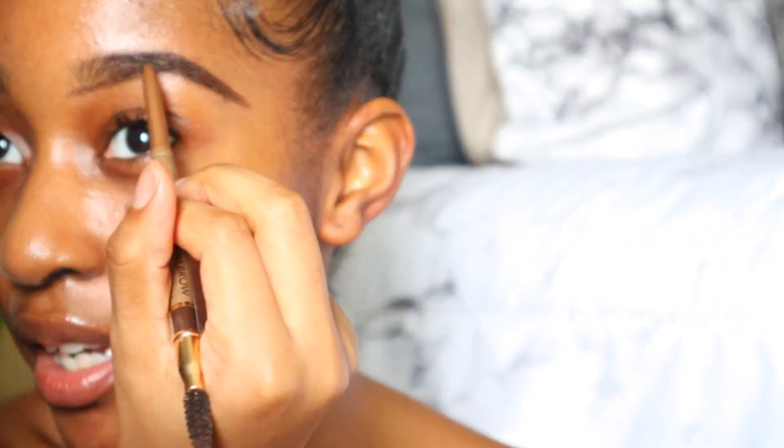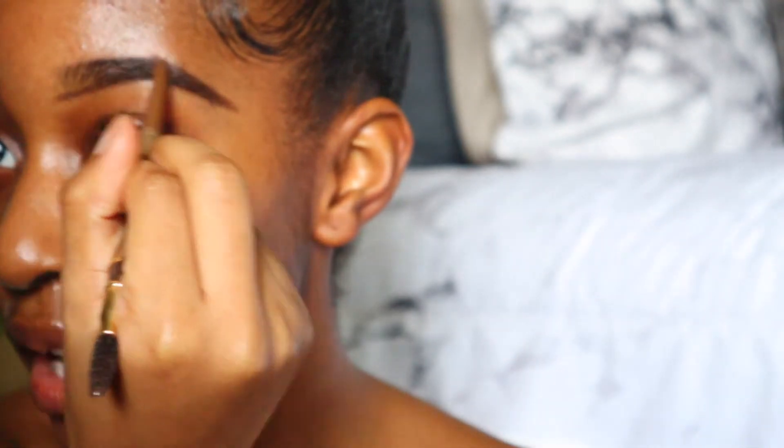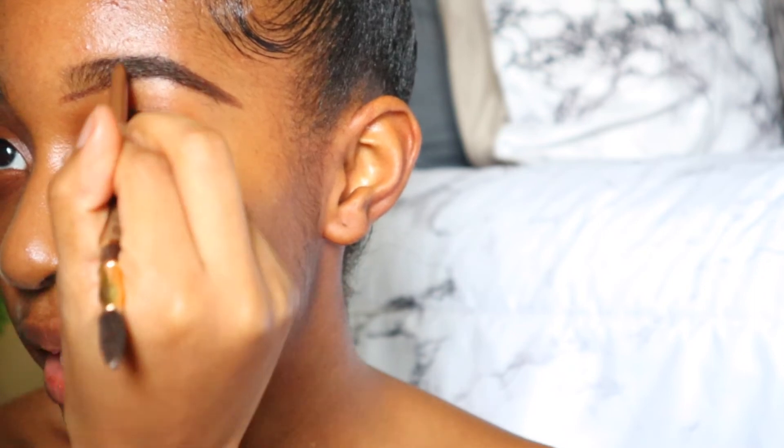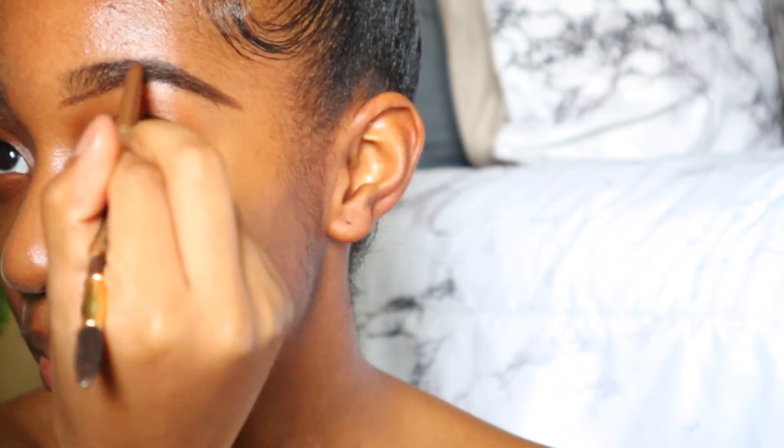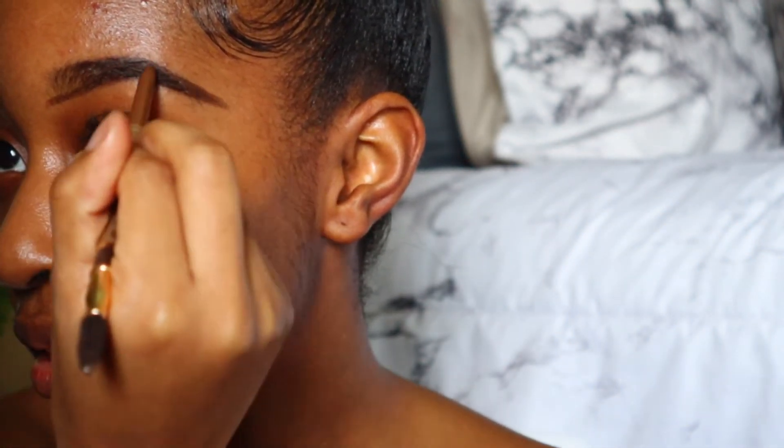Now that I have the top outlined I'm going to go ahead and start filling my brow in. I don't start in the front — we're going to leave the front for last, because how you fill in the front of your brows will literally make or break your eyebrow. Start at the end and just start coloring it in. I like to make little light strokes because I want my brow to look more natural, like creating hairs. Just fill it in until you don't see any sparseness.